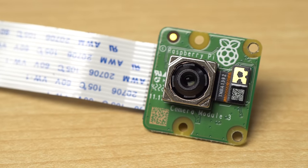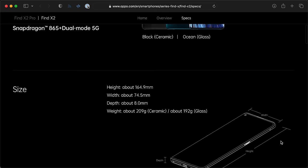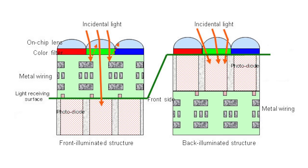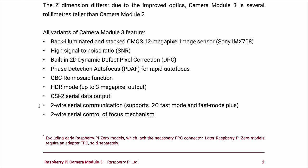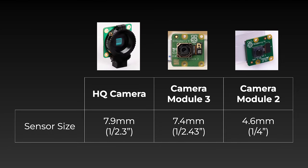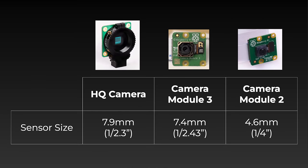First, the image sensor is bigger. It's the Sony IMX708, which is the same sensor Oppo used in their Find X2. The sensor has new tech like backside illumination and stacked CMOS, which makes the image quality a lot better than the older camera modules. The sensor is 7.4mm, which is close to the size of the HQ camera and almost double the area of the old camera module 2.